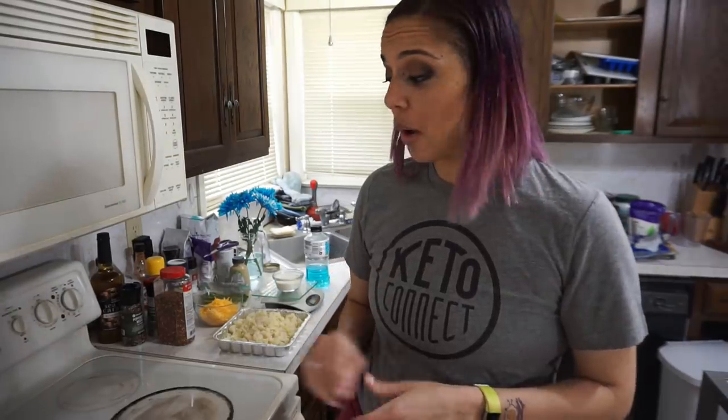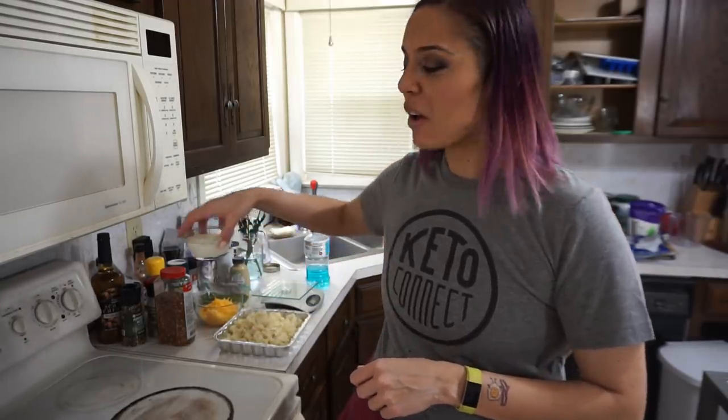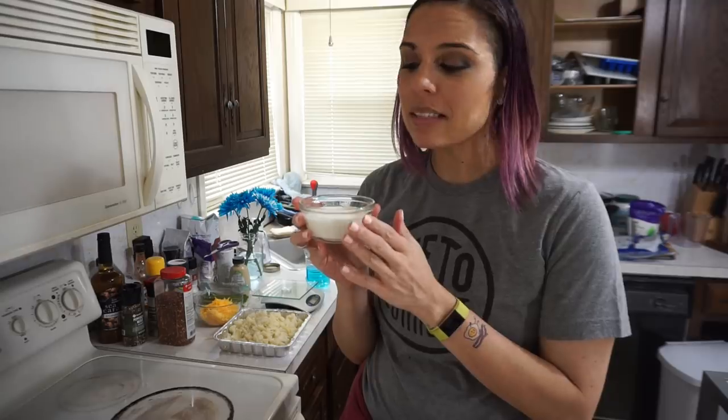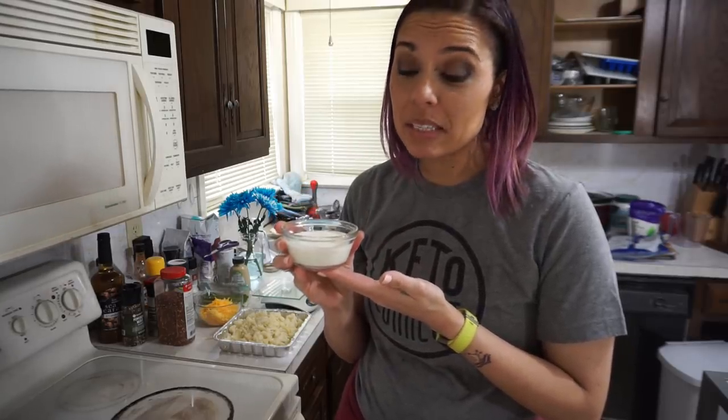I have the oven preheating to 350 degrees and while that's going I'm going to make my cheese sauce. One thing I forgot to mention is the star of the show: heavy whipping cream. I have six tablespoons of heavy cream here. Since I'm splitting this dish into six servings I use six tablespoons, but you could split it into eight servings and use eight tablespoons or a half a cup.